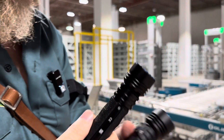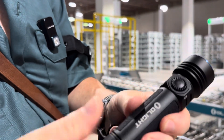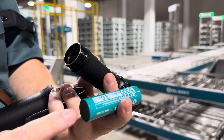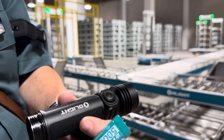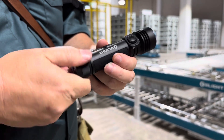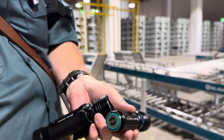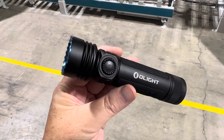Another thing that wasn't mentioned in the keynote but I noticed immediately is that the battery finally goes in the correct way. The included 21700 5000mAh battery has the anode on one end and the cathode on the other — it's the proprietary battery that has both — but the anode goes in head-first like you'd expect. That was one of the things I thought was really goofy about the Seeker 3, because every other light in the world goes in this way, and the Seeker 3 didn't.